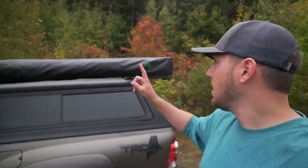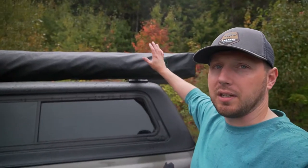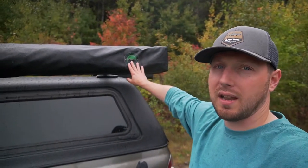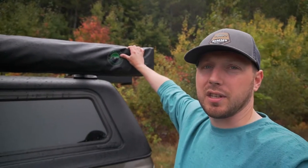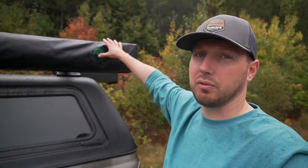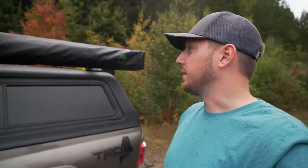Hey guys, welcome back to the channel. Today I figured I'd do a really quick video on this new 270 degree awning that I've had in the truck for a little while. It's by OVS, Overland Vehicle Systems — the cheaper alternative to some of those really expensive awnings. I'll link it down in the description below.